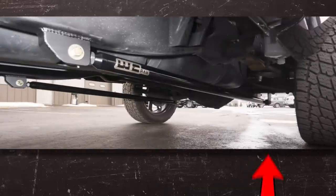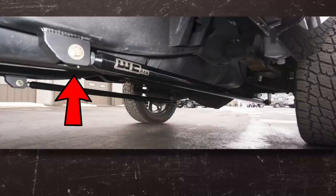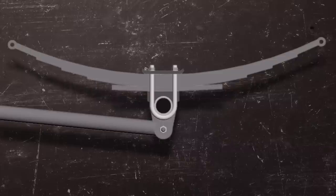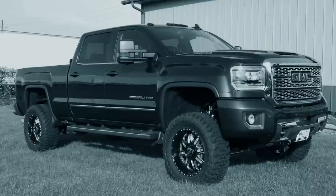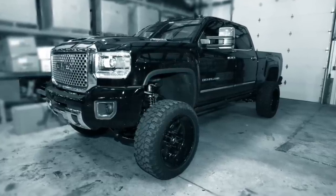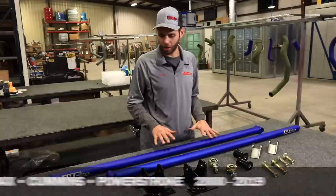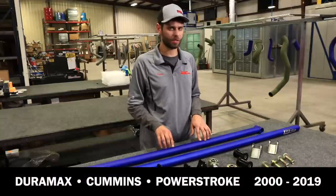you will connect the traction bar from the bottom side of the axle housing forward to the frame rail. This will keep the pinion from rotating, as shown in the previous illustration, which causes the axle wrap and wheel hop. Any truck that's got a higher than factory stance will experience axle wrap even easier than a truck that is factory height.